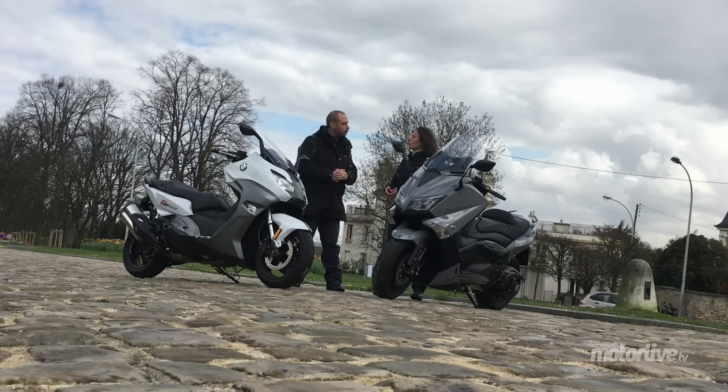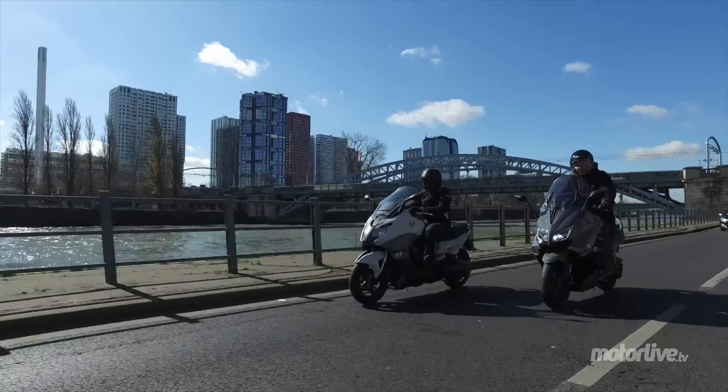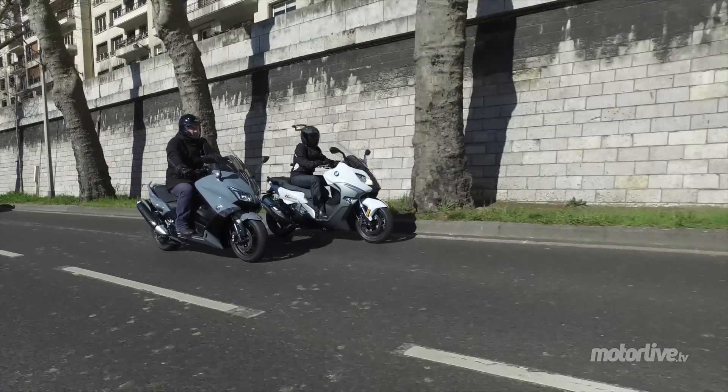Beaucoup d'évolution, grosse nouveauté. C'était toujours un moteur 650 cm³ — c'est juste qu'avant il était 600, maintenant il est 650. Avant, ça ne servait pas tellement de s'appeler 600. Voilà, 650 c'est mieux, ça se pose là. Ça fait tout de suite un petit peu plus riche, entre guillemets.